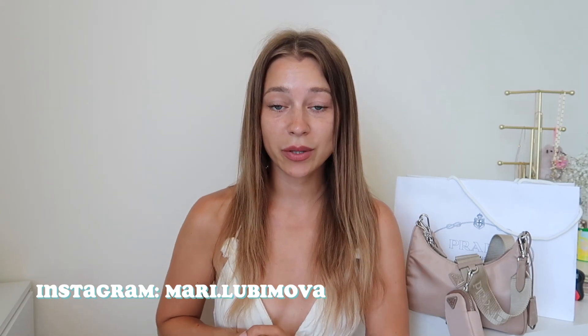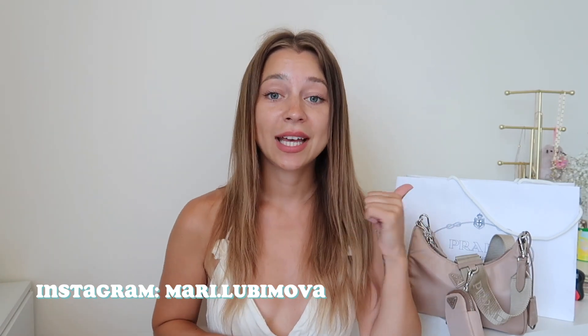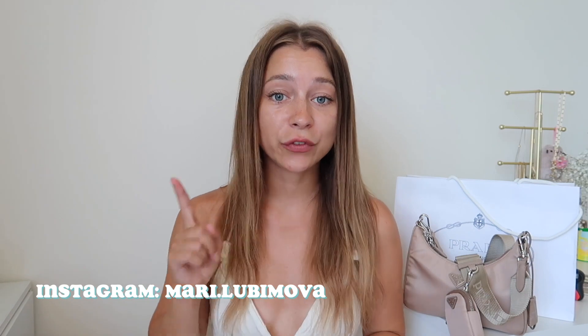Thank you guys so much for unboxing this bag with me. I hope you enjoyed the video — if yes, hit the like button, don't forget to subscribe, and I'll see you in the next videos.